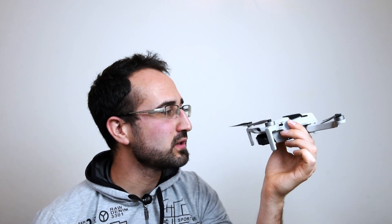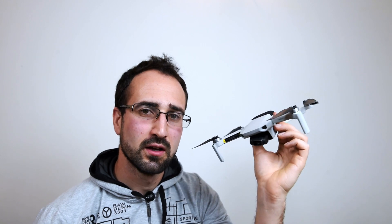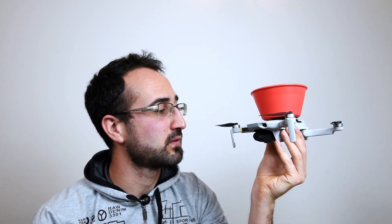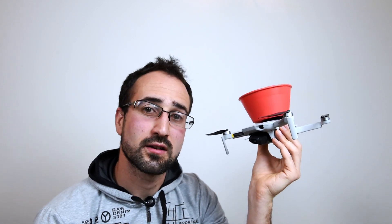Hello everybody, I'm Paul Tace and today we're going to be looking at the DJI Mavic Mini and we're going to have a little look to see how powerful this guy is. Now it can do well in the wind although it does suffer a bit, but it's made me curious about how much this guy can carry. So what I've done is I've got this bowl, some velcro, and we're going to test out household items, see how heavy they are and see how well it can fly with them. Let's get started.